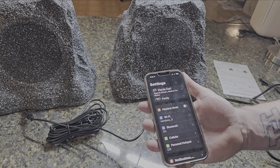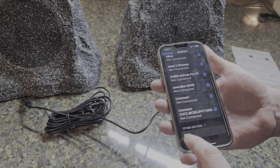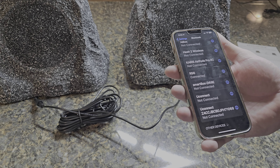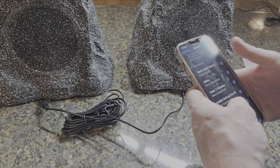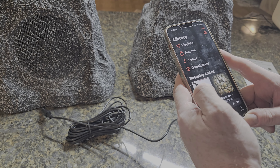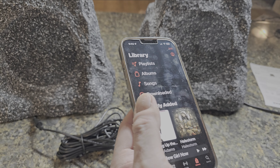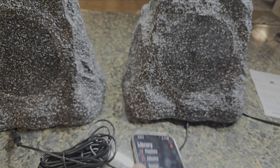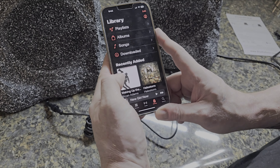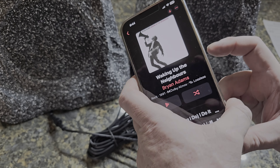I'm going to Bluetooth this to an iPhone — it works with anything. Your device shows up as RS6. You'll hear a beep which means it's connected, and then we're going to play a quick song. I don't want to play the whole song and get copyrighted, but you can hear how loud it gets, and it's nowhere near going all the way up in volume. Let's hit play.